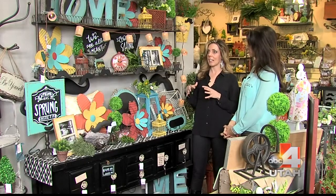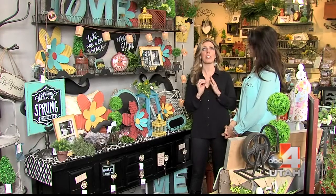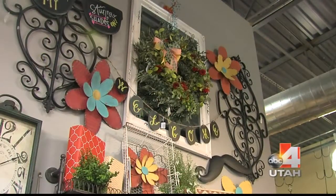You can start adding color. Some people say, 'But I have red — red doesn't go with anything.' Oh my gosh, red is like perfect with blue! Did you hear that? Red can go.